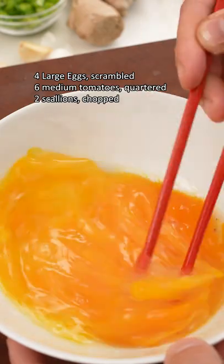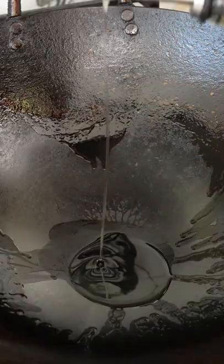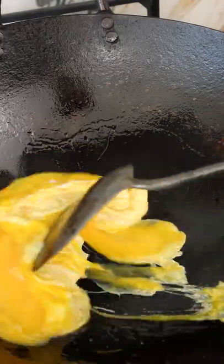Crack your eggs into a bowl and scramble. Next, slice tomatoes into quarters and set those aside. Heat a few tablespoons of oil over high heat and add in half your egg. Stir for a few seconds until soft scrambled and remove.